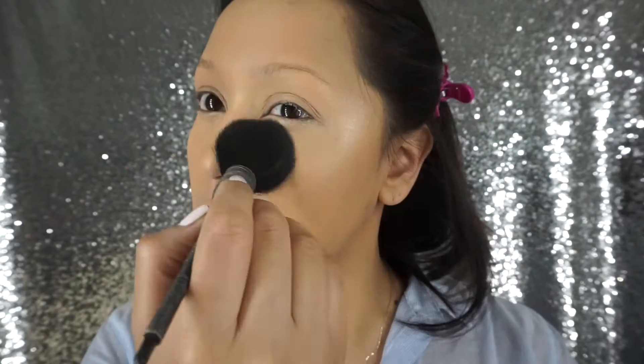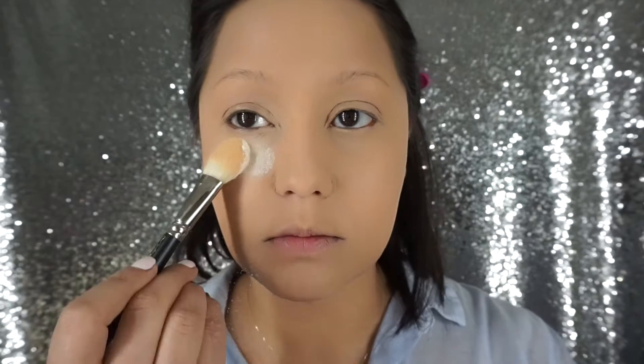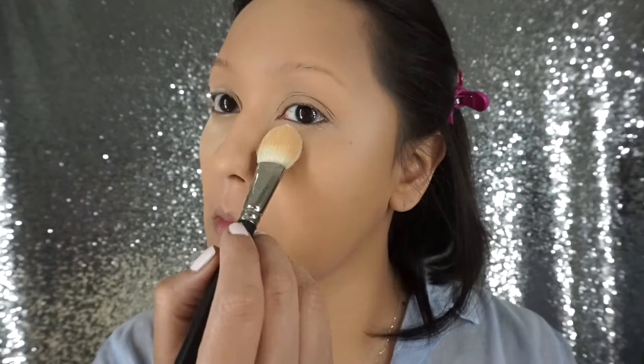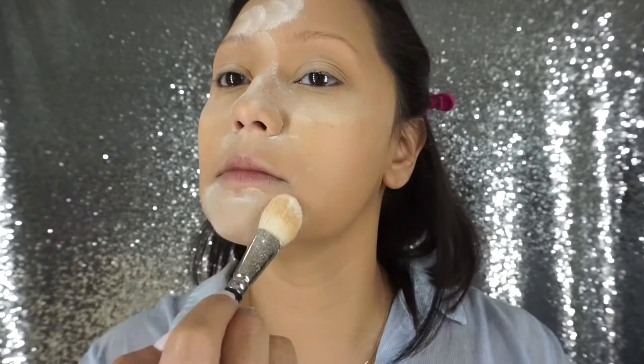I'm going to set everything with my Laura Mercier Universal Setting Powder, using this NARS brush, just doing a light dusting all over to set everything in place. But lately I have been baking my entire face with my MAC 133 brush and the Laura Mercier Universal Setting Powder. This brush is amazing for packing on powder. I go a little heavier around my eyes and my T-zone because I tend to be oily there, and this does not enhance any dryness or fine lines.